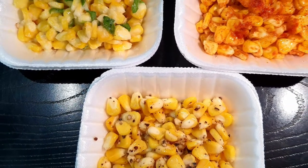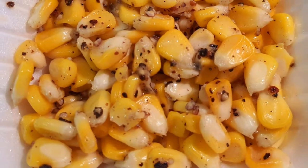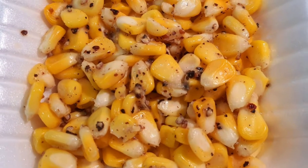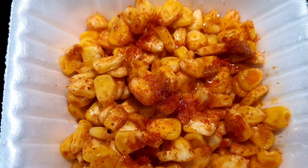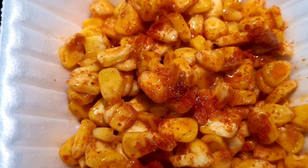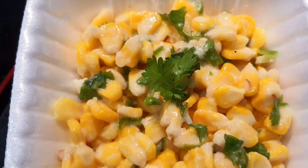Assalamualaikum, welcome to Spicy Thoughts. In this video, there are three different recipes of sweet corn. You can add butter corn, cheese chili corn, and masala corn — three types of recipes.